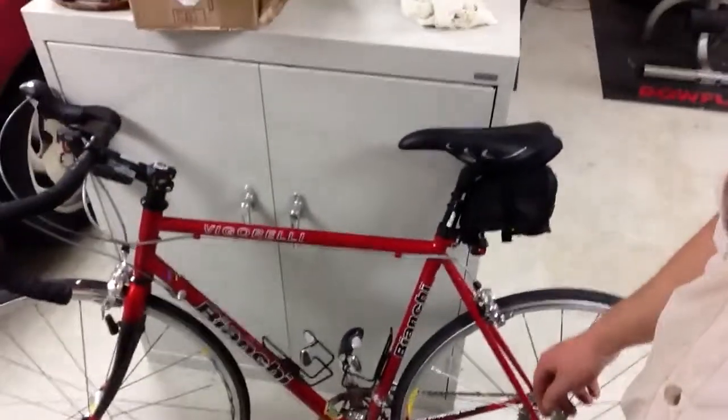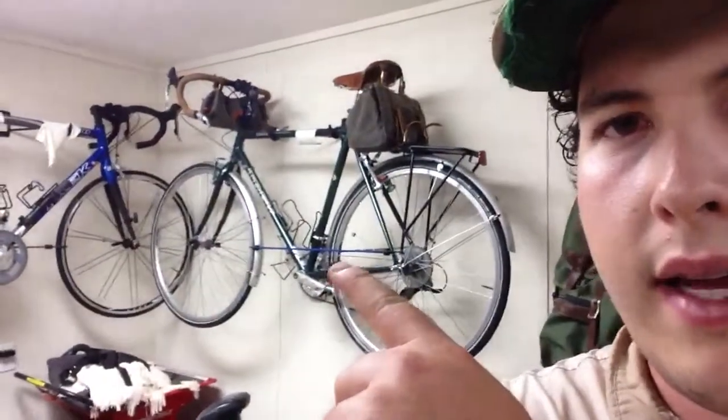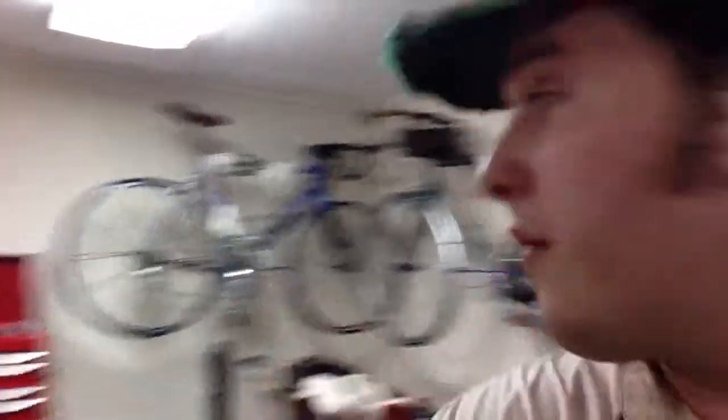Anyway, that's the bike I used yesterday when I was riding — it's a Bianchi, right there. That's an Italian bike. And you see these in the back — that's a Trek touring bike, and that one is a Trek 2300.